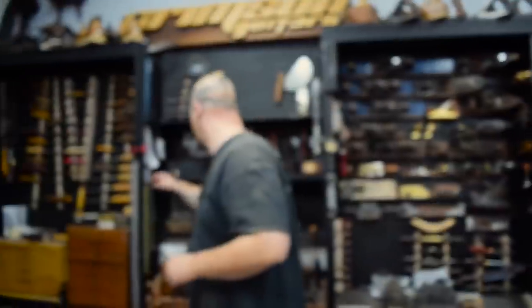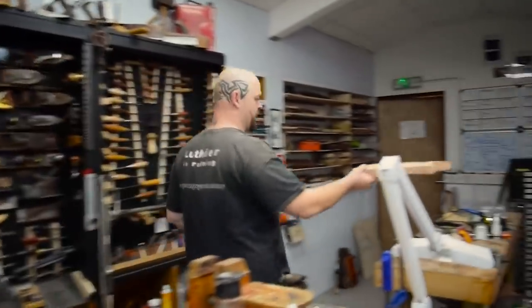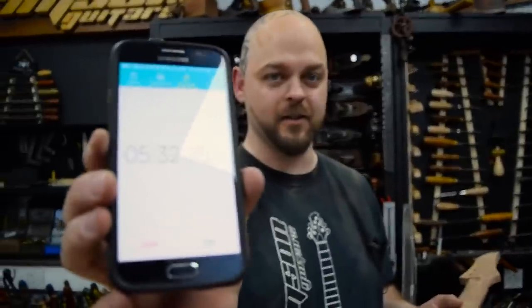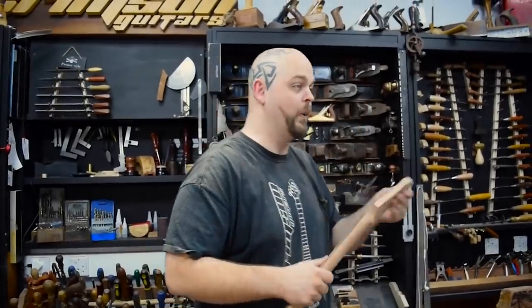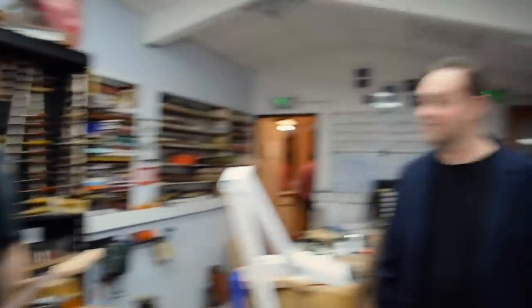I'm still tempted though. What do you think? I'm trying to build a guitar in nine hours. It's not finished. Let's have a time check. Five hours, 32 minutes. There's a possibility that we're going to actually manage this. So what time is this going to be finished? Half past seven tonight. That's the plan.